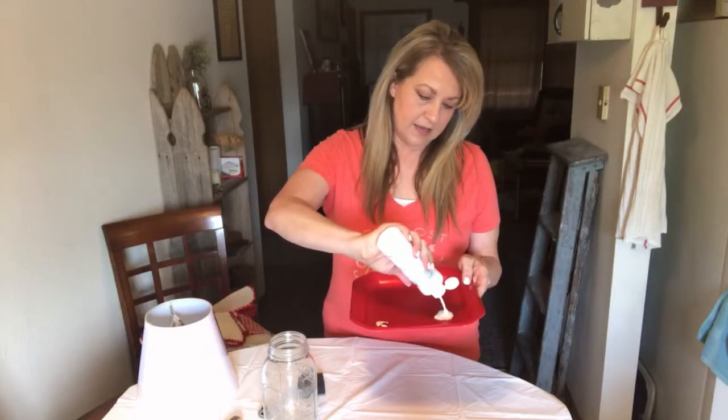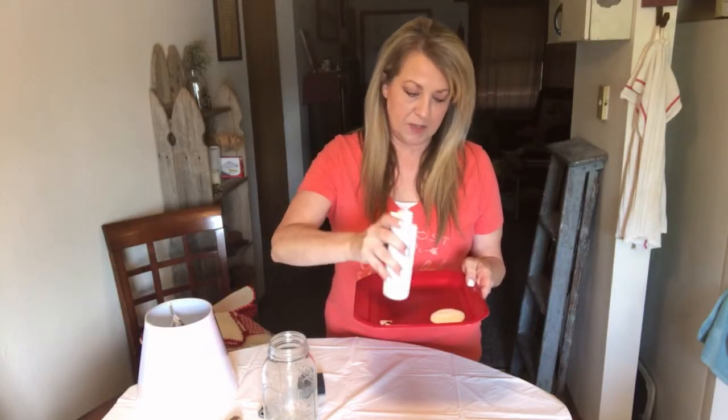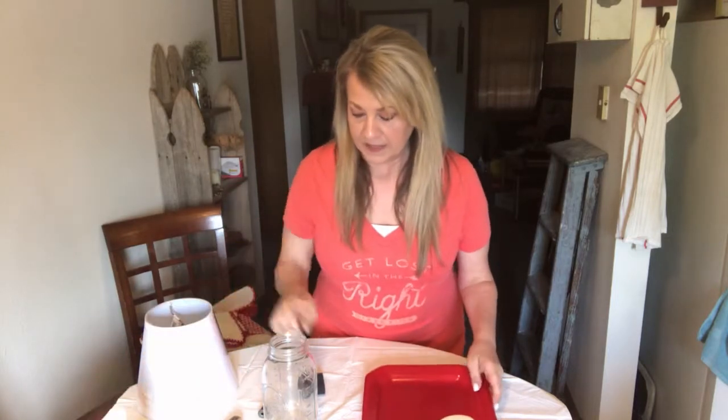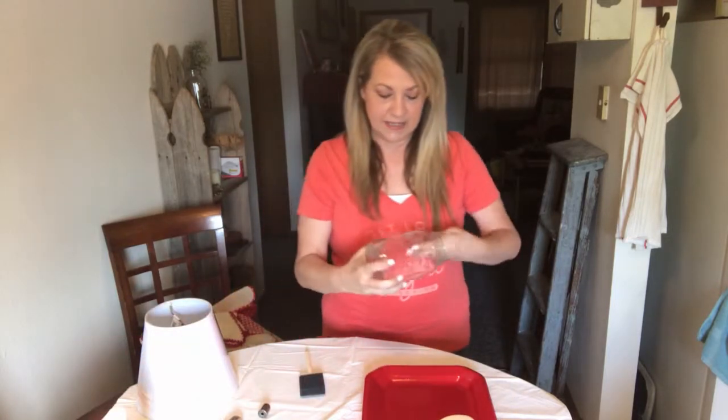I just have this paper plate here to put my paint on. I'll squirt some out on there and just get busy painting this jar.